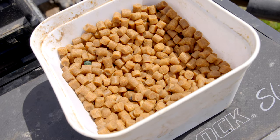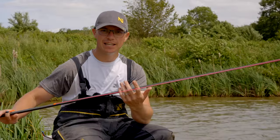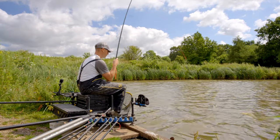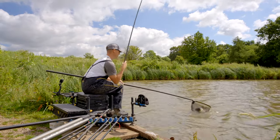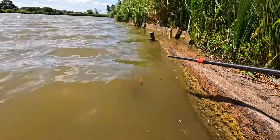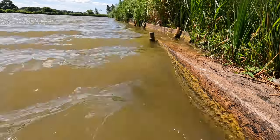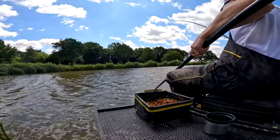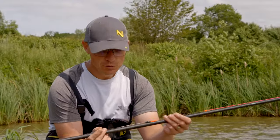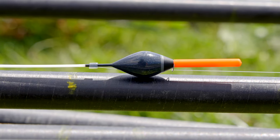Rigs for this tactic are really simple. I'm using eight-mil pellets so everything needs to match that. Firstly the elastic: 18 Plus Power Margin Zip — why wouldn't you? It is the best margin elastic I've ever used. What I like about it is when you're lifting to those fish you can feel the power in it, but the fish just glide off, then the power kicks in and you get them under control. It has changed my edge fishing — it's just brilliant.